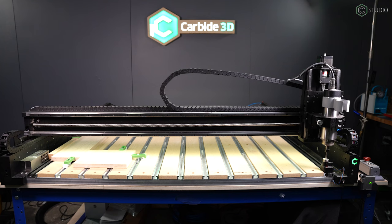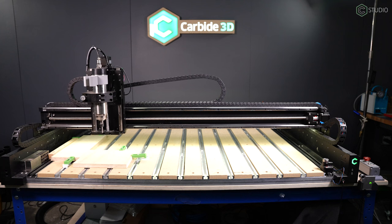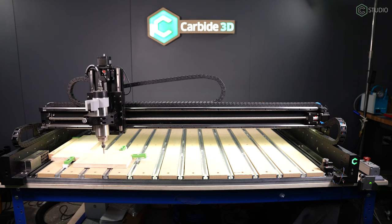You must accept yes, and it must go through the bit setter cycle in order for you to utilize those rapid commands. This only applies when you have not measured a tool since turning on the machine. After that, you're free to use those Z plus six or Z rapid commands at any time.